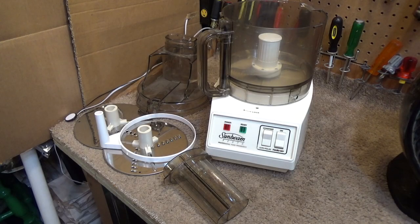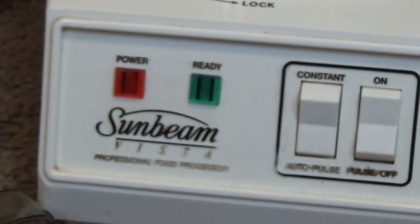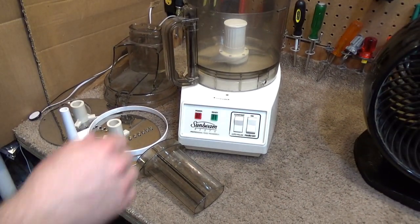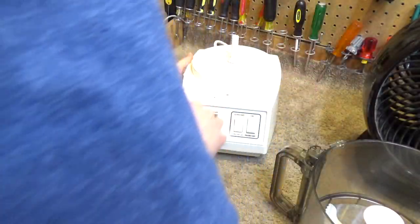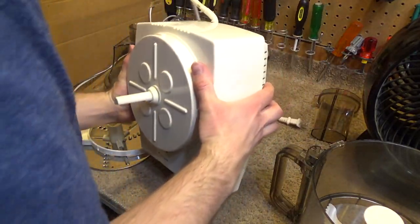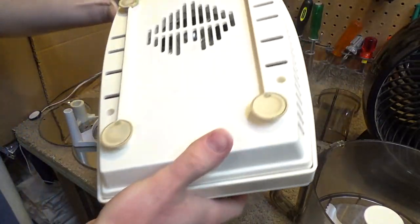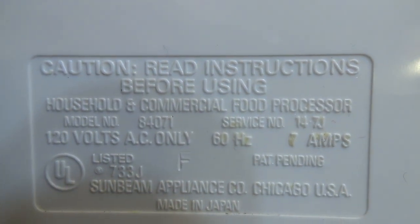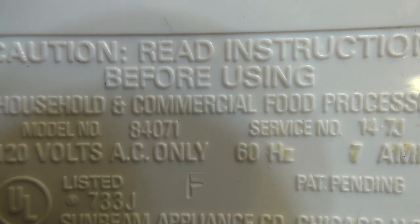Hello viewers, here is a Sunbeams Vista Professional Food Processor. Let's see what the model number is here. The model number is 84071.